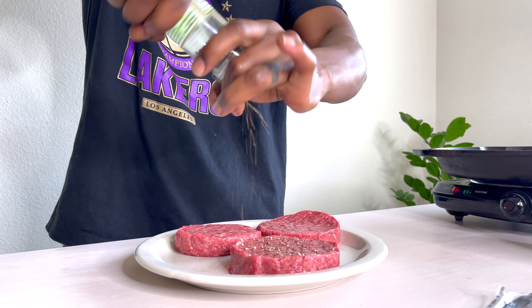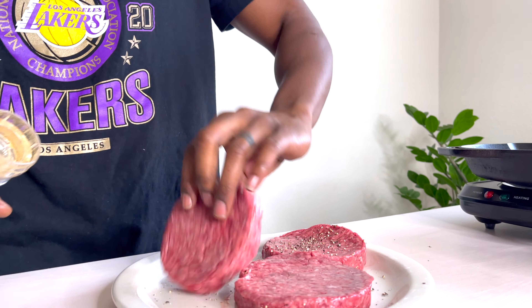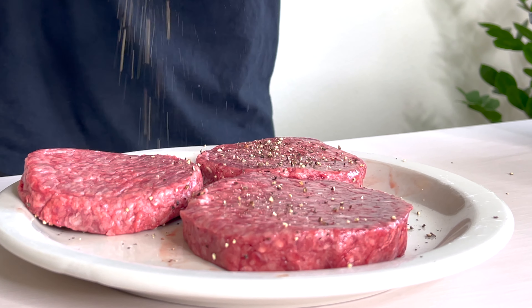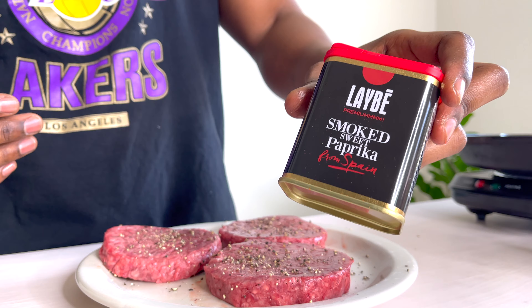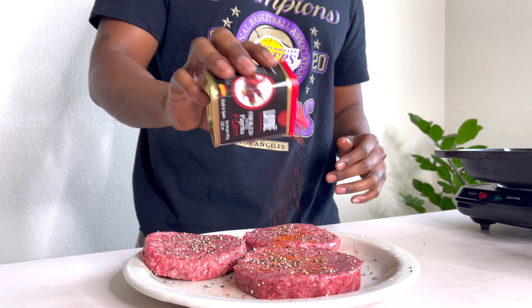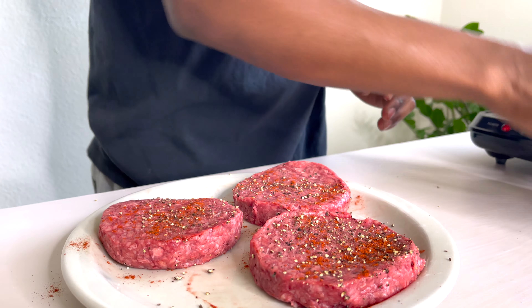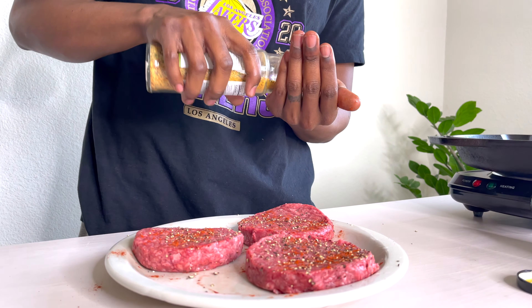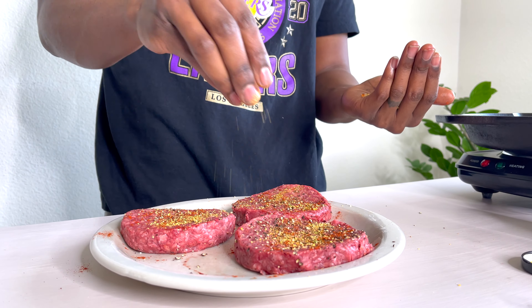We're going to start by going ahead and seasoning your meat. I already had all of these set up, so we're just going to go ahead and season both sides. We're going to start with the pepper. I have some smoked sweet paprika that I love to use — it also brings out a different color when you're putting this on your meat. Just a little bit of what I'm going to use. And I'm going to also put on a garlic and onion spice blend. Just put some of that in your hand — I love how coarse it is — and then generously season.